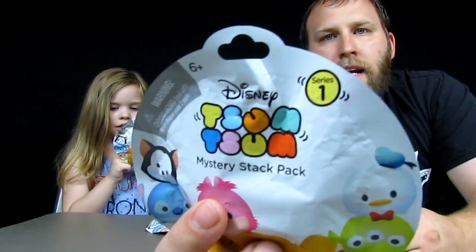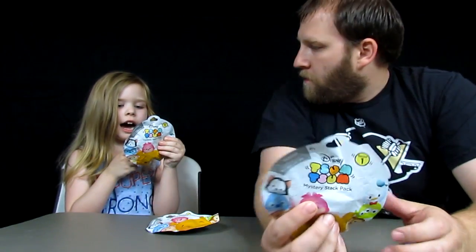These are actually from Series 1. I just saw these at Walmart today and they had Series 1 left. I want Stitch, Minnie, or Marie — that's what Z-Bear's hoping for. So we picked up a couple of these because Series 2 is out, so we're probably not going to be able to find Series 1 much longer.